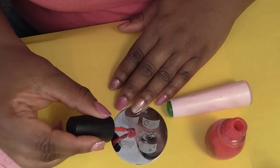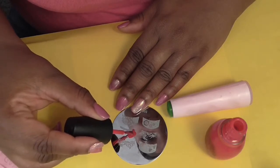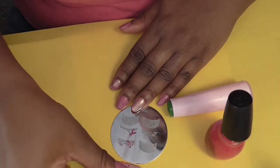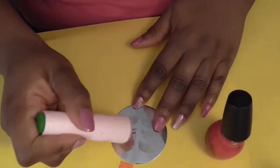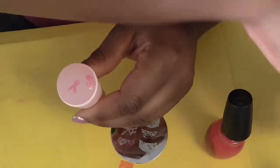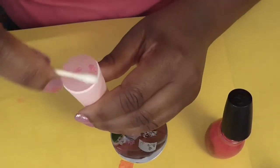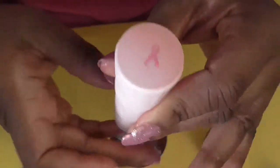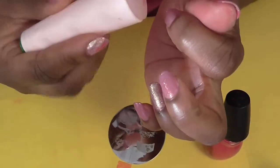I just put the color where I want it to be, then I scrape it. Then I take my stamper — sometimes you get other images, so I'll take a Q-tip and clean that off quickly. That's how the image looks, and I'm just going to put it on.